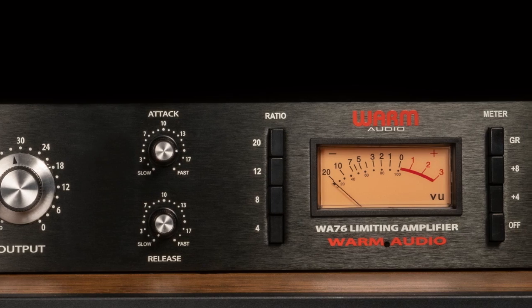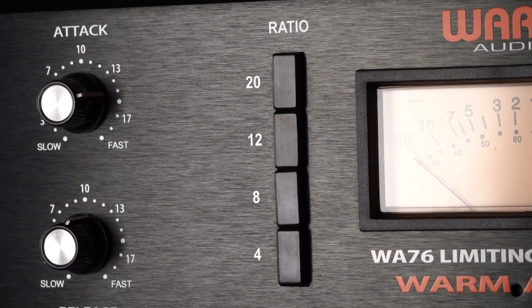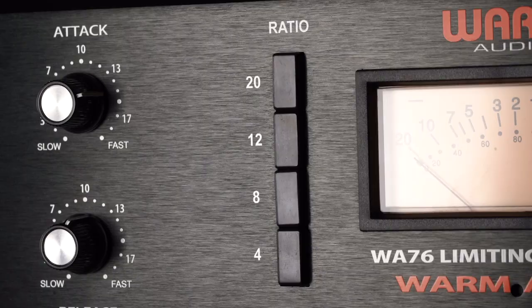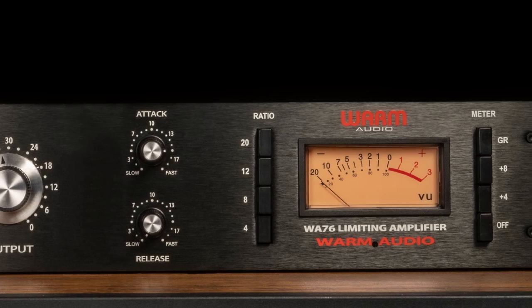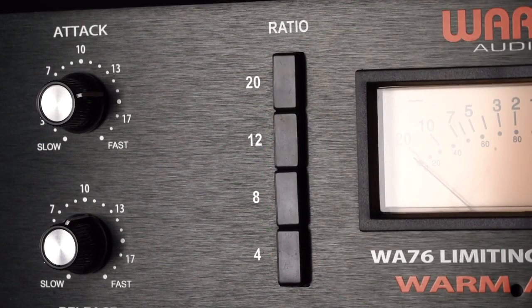The WA-76 can reproduce the classic effect known as all-buttons-in mode, sometimes also referred to as British mode or the four-button trick. The resulting compression curve is aggressive and unmistakably unique and can be heard on the drum tracks of many classic recordings. All-buttons-in compression is typically characterized by a very aggressive compression ratio, attack and release curves that are more drastic plateaus as opposed to gentler slopes, and more audible distortion or overdrive on the signal.